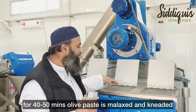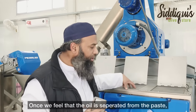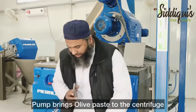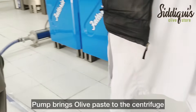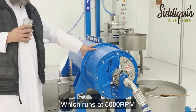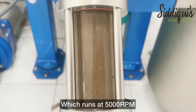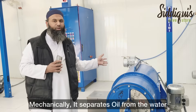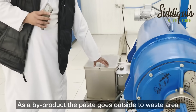After that, the paste is separated from the oil. The paste is separated via a pump. This is a centrifuge running at 5,000 rpm, which separates the paste from the oil.